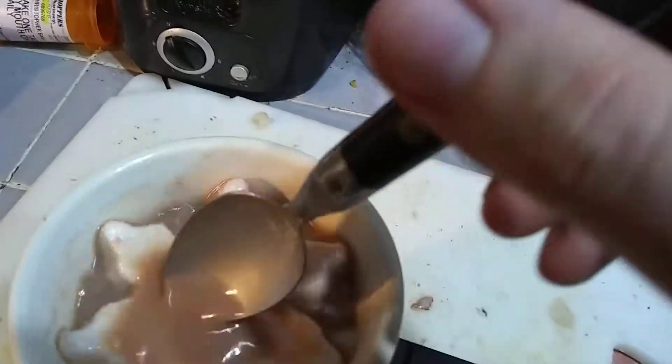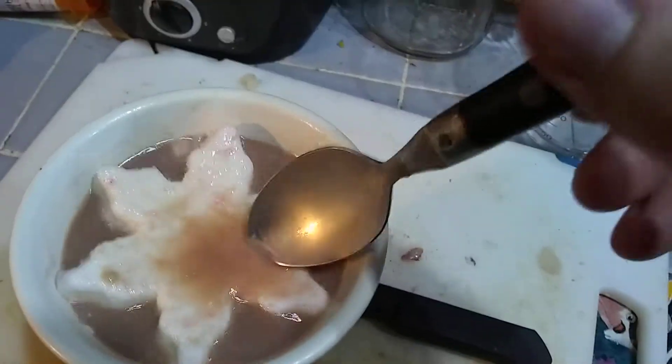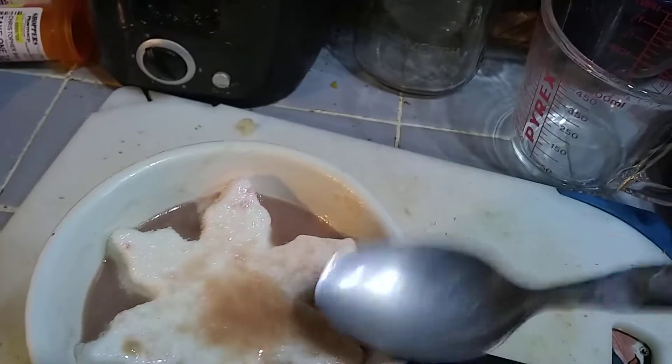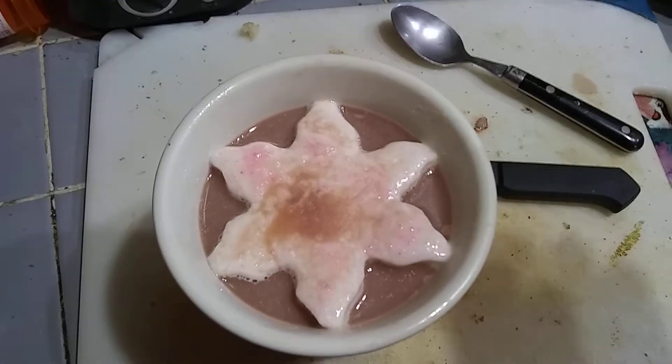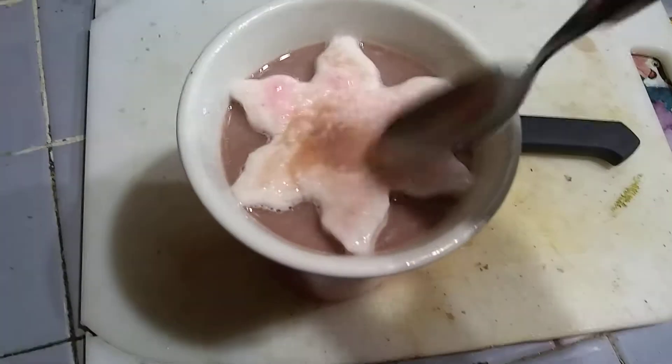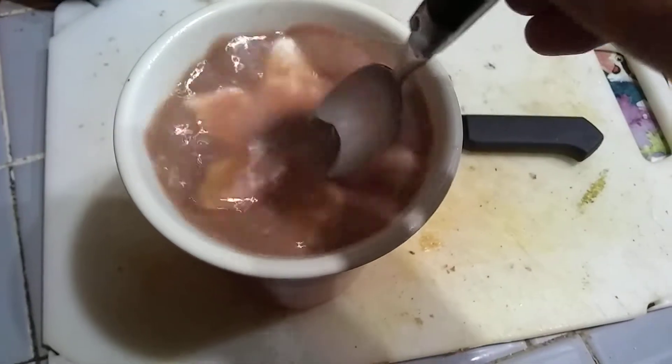Look at that. Still a little warm, actually. I'm going to play with it on camera.